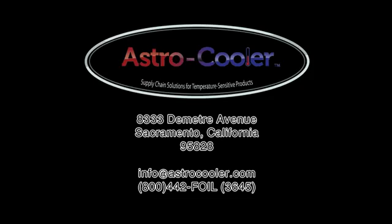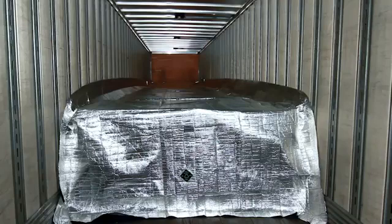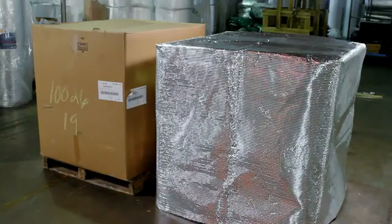Since 1988, Astro Cooler Products has been leading the way with innovative solutions for thermal protection of temperature-sensitive products during transportation. In addition to the revolutionary Astro Cooler Blanket, introduced in 1988, our product line now includes the Astro Quilt, Astro Side Wrap, pallet covers, and container liners.